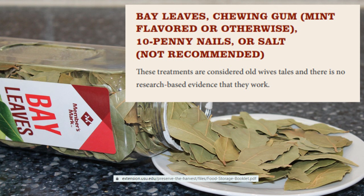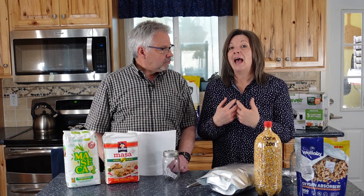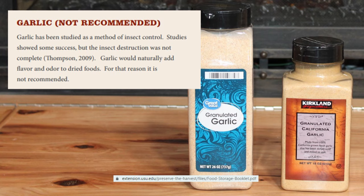Some methods get a little weird: bay leaves, chewing gum (mint-flavored or otherwise), ten-penny nails, or salt — not recommended. These are considered old wives' tales and there is no research-based evidence that they work. We had a viewer who was gifted barrels of grain stored with lots of bay leaves, sealed appropriately, and they were infested with bugs. When there are better, proven ways to preserve food and you spend so much money on food storage, don't risk it.